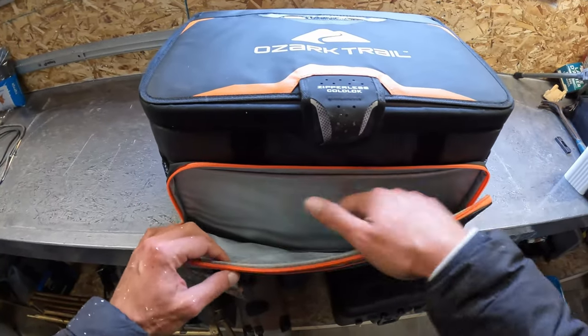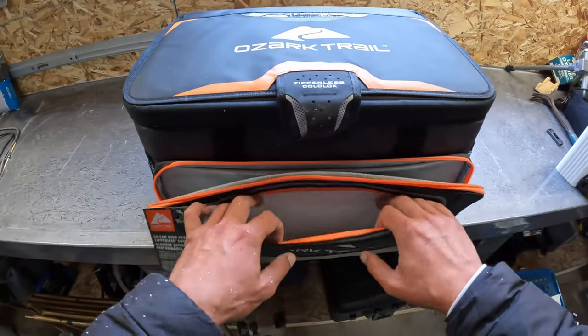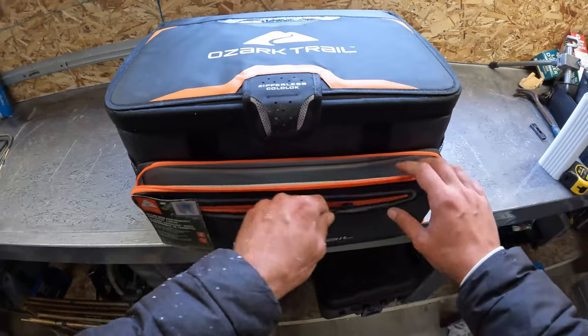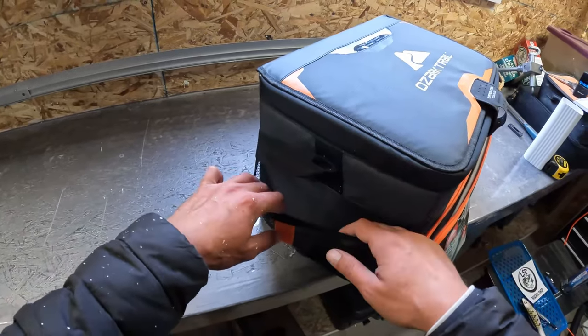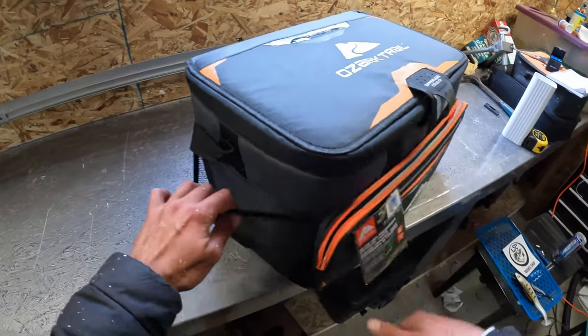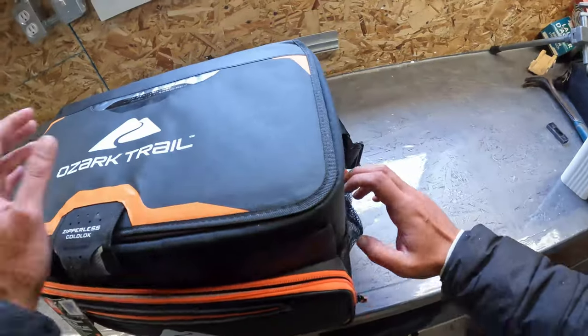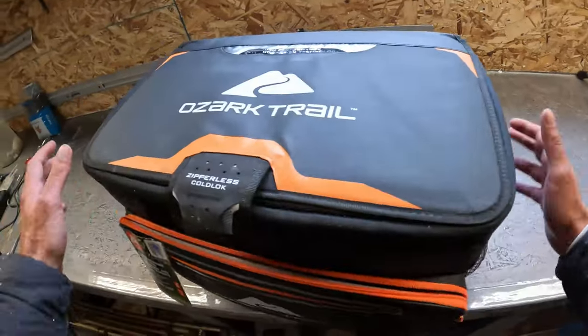You also get the front zipper where you can put all your tools — extra hooks, stuff like that. The front pocket is where I like to keep my leaders and extra leaders. On the side here I keep my cutting tools like the bolt cutters to cut hooks in case a musky swallows a lure too far, and my file to sharpen hooks. You've got another side pocket on the other side as well.